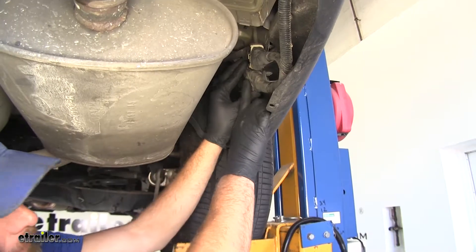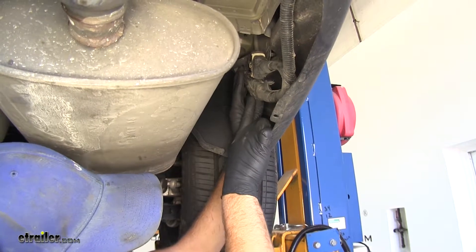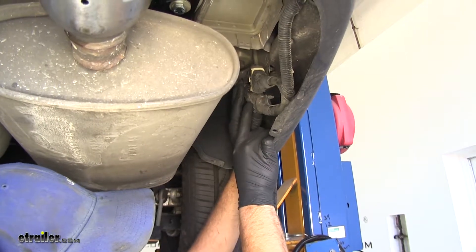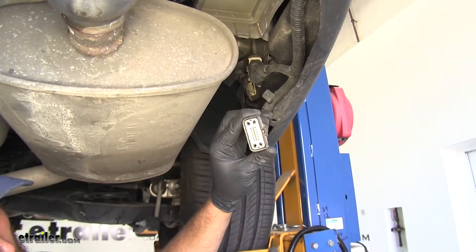Now here's the plug we were talking about - it's going to be located outside of the exhaust right behind the rear fender well. You'll probably have a black one, and then you may also have a white one. The one we want to separate is going to be the black one. We need to press in this little tab right here on the front, and then just kind of give it a couple of wiggles, and that should separate for us.